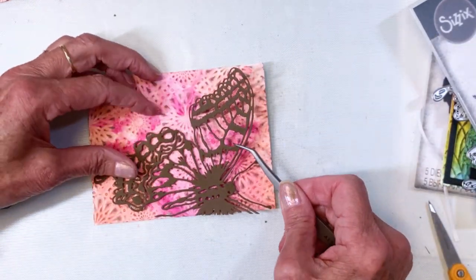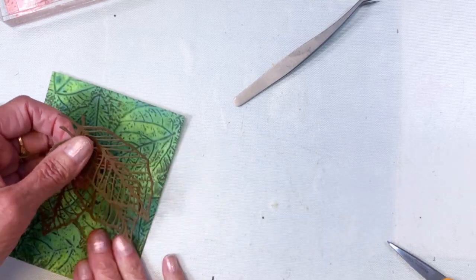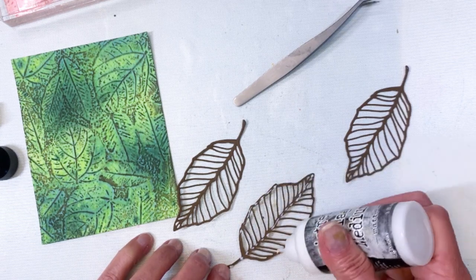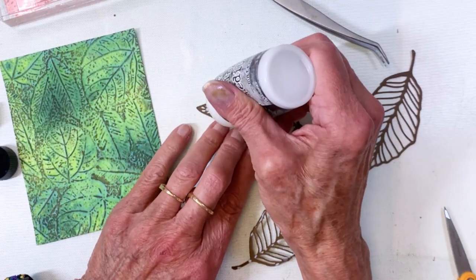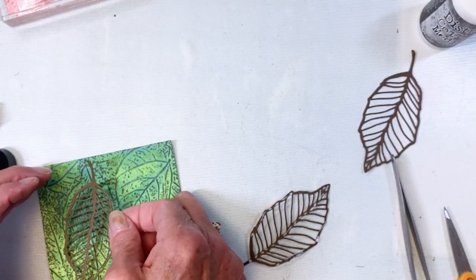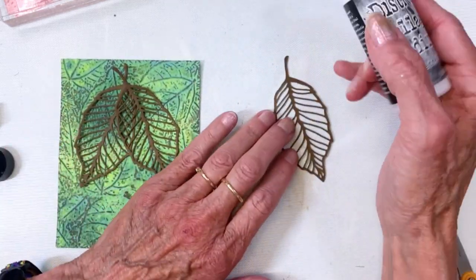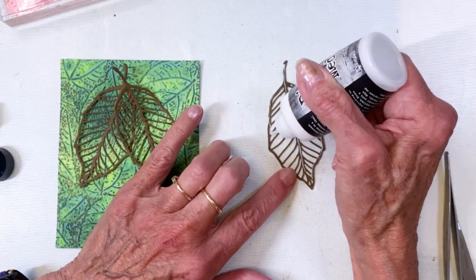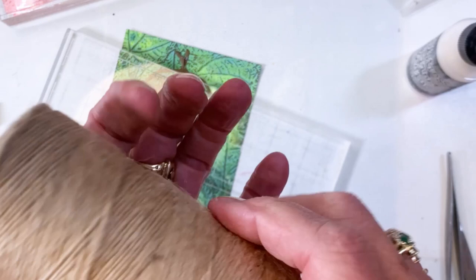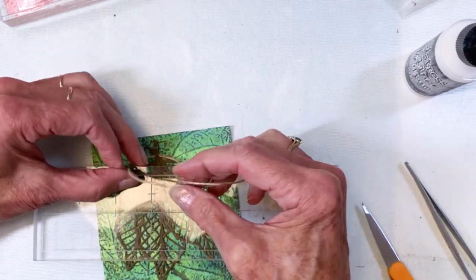I'll pick it up with my tweezers and get it lined up. That's the kaleidoscope background — I thought that was pretty cool. Here are my skeleton leaves that I'm going to put on that foliage one, adding collage medium all around, spreading two of them out, and the third one goes smack dab in the middle of my little trio of leaves. I went through my stash and just pulled accompanying dies that I thought would be really cool with the embossing folders — look at your stash and see what you've got.